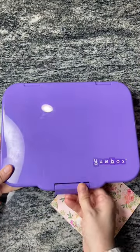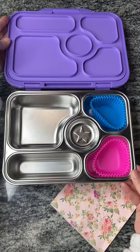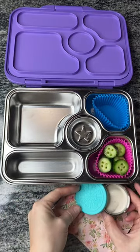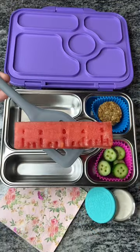Bella is really into sketching out little fashion designs, so come along as we make her a sewing-themed lunch. Starting off, she's going to be having some cucumbers that I made into little buttons. With that she'll be having a side of ranch. Bella requested one of these apple pie stuffed oat bars — she really loves these.